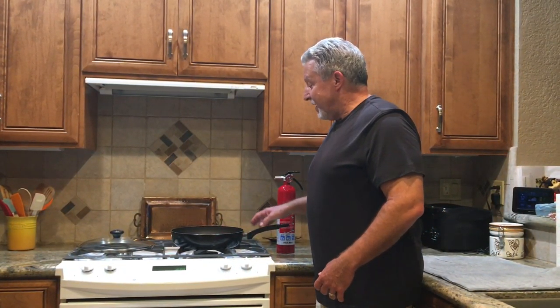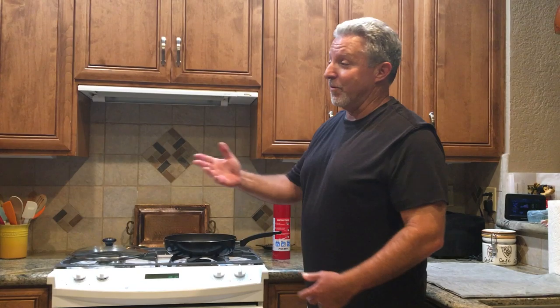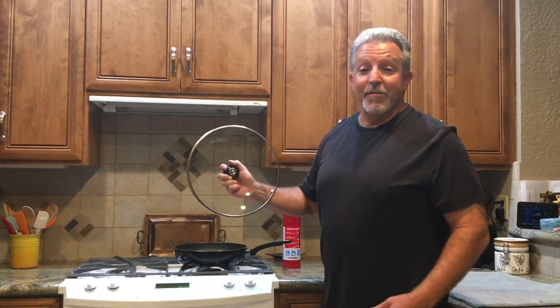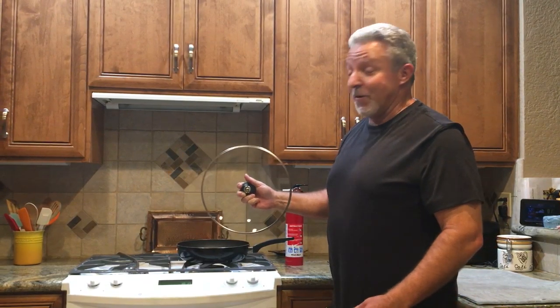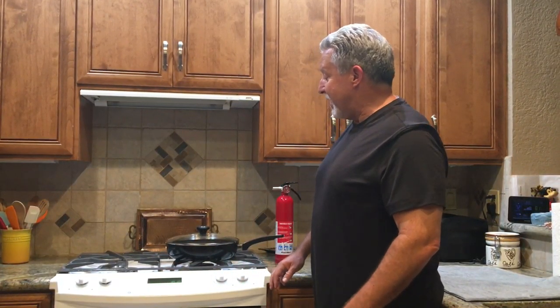One of the things to know quickly, before we go to the fire extinguisher — a pot on the stove is a very common fire. This is your best extinguishing agent, usually right on top of the stove right next to you — a simple lid. Take it, put it on top of the pot, and the fire will be extinguished.